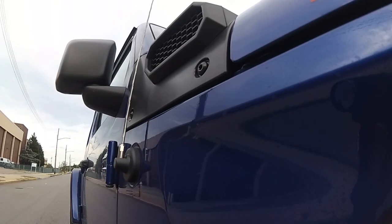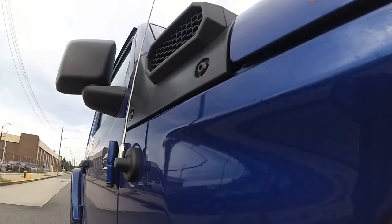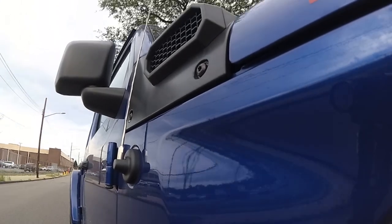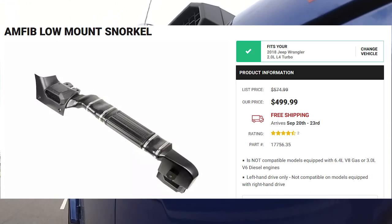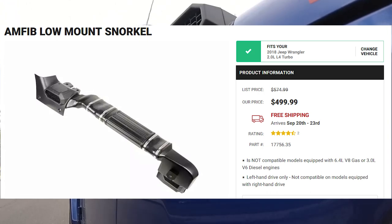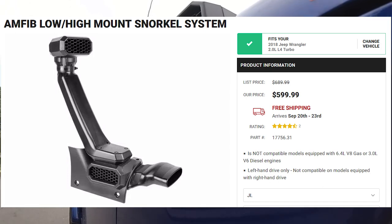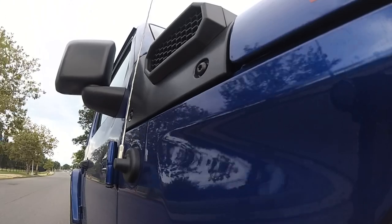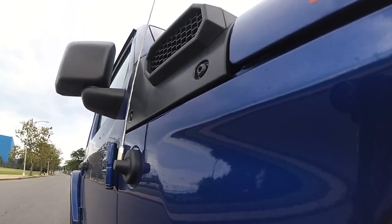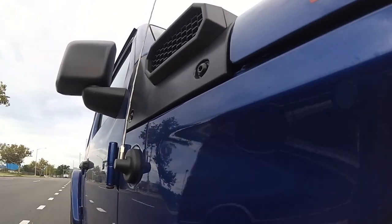Hi, this is Future Scott. I have some thoughts about the system. The main benefits are that it looks stock, there is no cutting of the body panels, it increases the water line, it brings in cooler air, and you can take the vehicle through a car wash. The only negative I think is the cost — it is quite expensive. The main benefit of this system is the ability to go through different stages: by just changing four screws you can add the high mount, and on top of that you can add the pre-filter system. And with four screws you can easily go back to the low mount. So for urban driving you don't have to worry about the noise, and when you go off-road you can add the high mount.